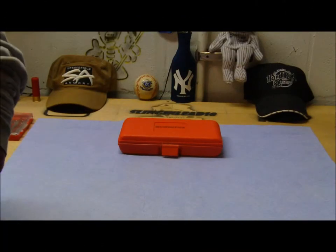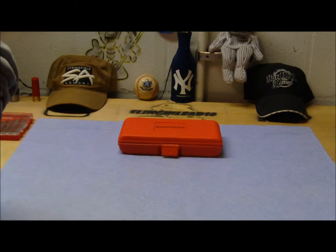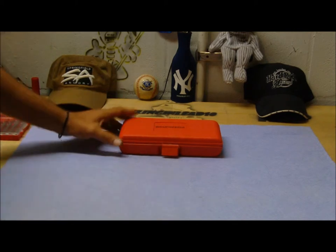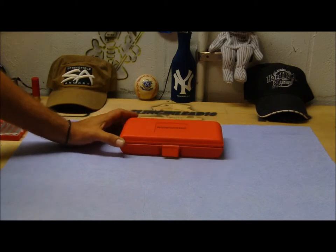A while back I purchased the Winchester 31-piece professional gunsmith screwdriver set and I've been using it for about a month now and I really seem to like it, so I'm just going to do a really quick overview of the kit. It comes in this plastic molded case — nothing fancy, but it keeps everything together so nothing gets lost.